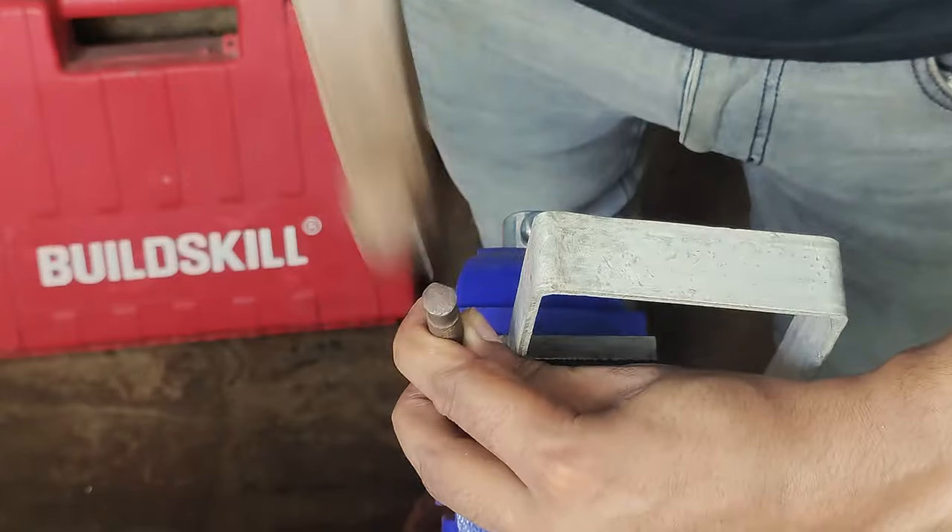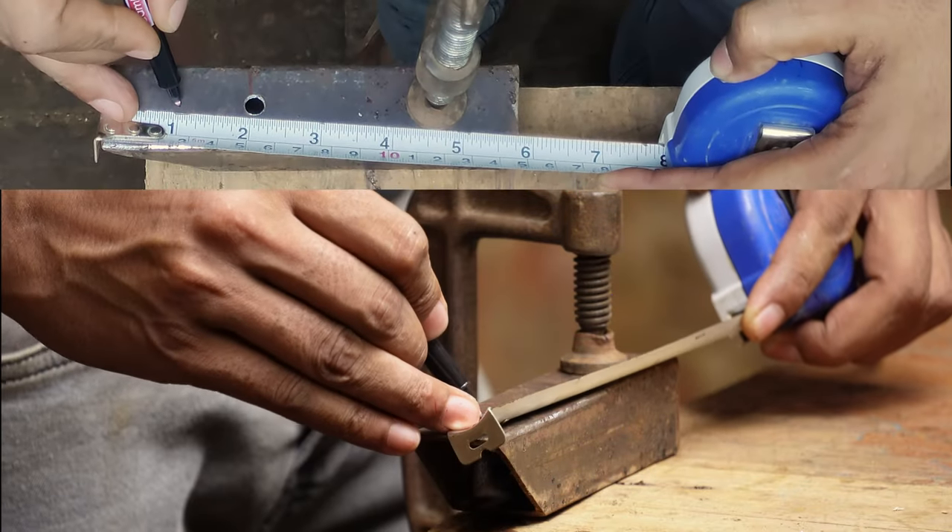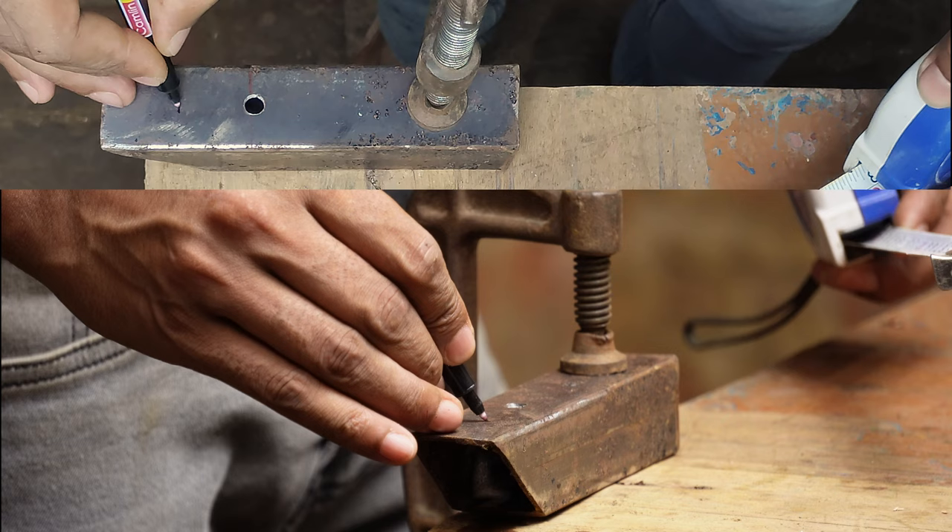You have to double-check your measurement before drilling. Moreover, you must punch a mark on the spot to provide a stable point to start drilling.